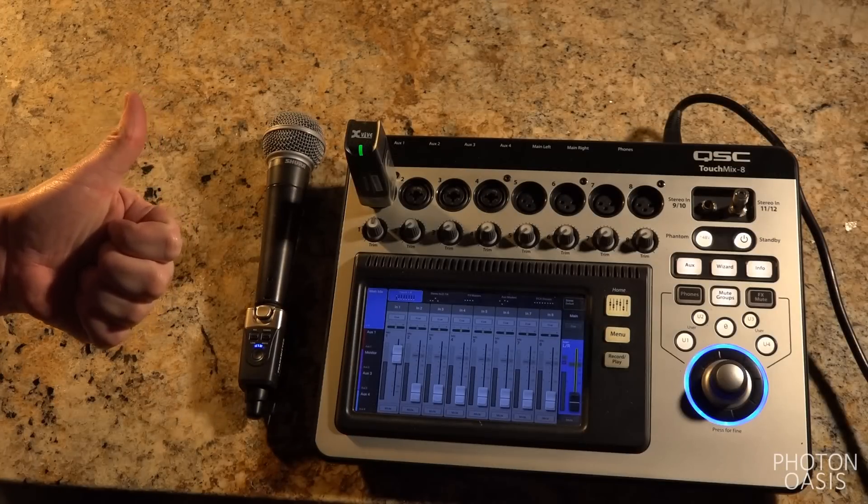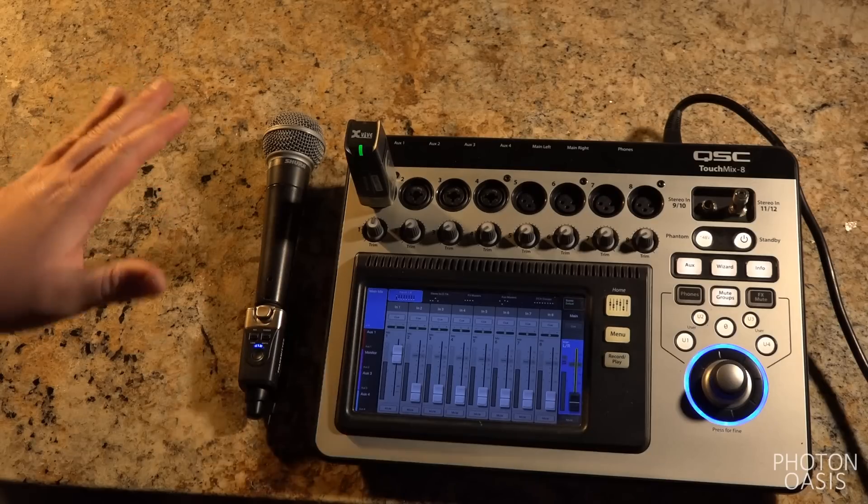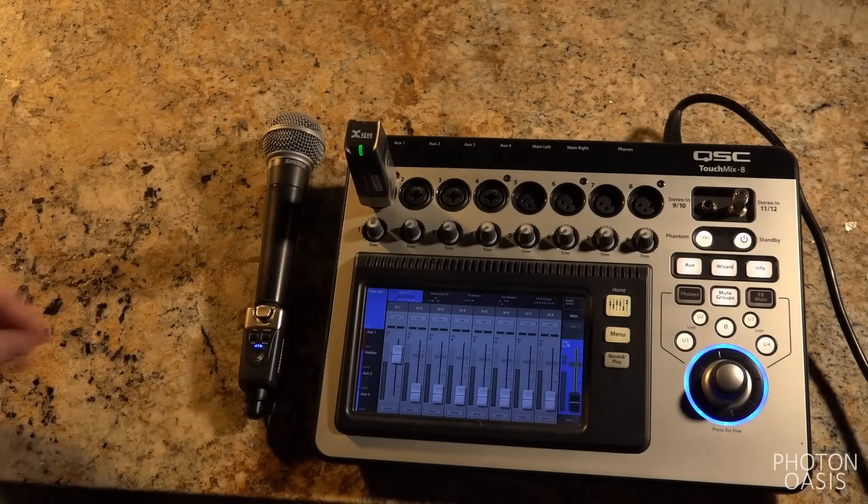Overall, the X5U3 makes the grade. It's a great simple-use system for studio use, field recording, and smaller events. You can buy using the link in the description, and comment if you have any questions. Thanks!